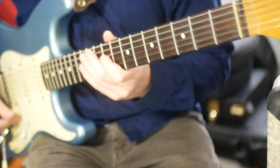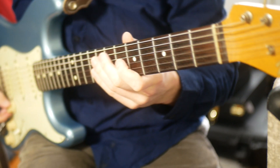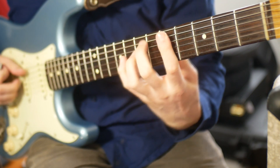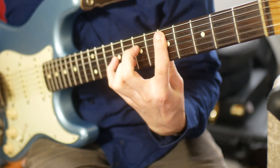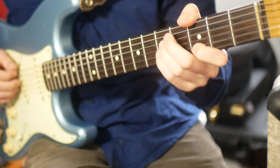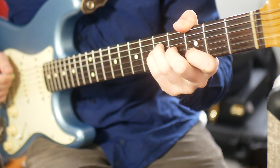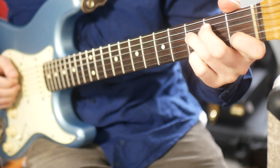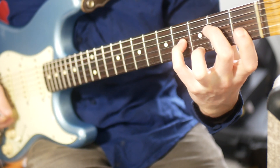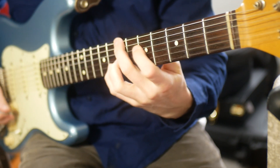I'm going to show you some of my favourite voicings for each degree of the scale. In the last video, we did this version of C, this version of D minor, this version of E, this version of F, this version of G, maybe this A minor, and then this substitution for the B half diminished thing.